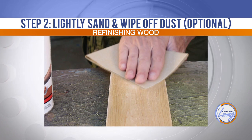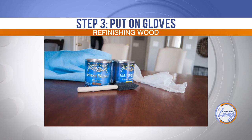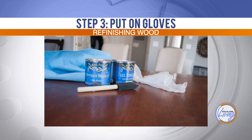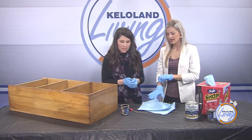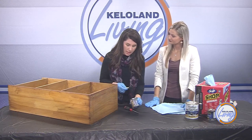Once you have it cleaned and sanded if needed, the third step is to get your gloves on and get all your supplies ready. Have extra towels handy so you're not traipsing through the house with stain. And then after that, you're ready to go — open your stain and you're ready.